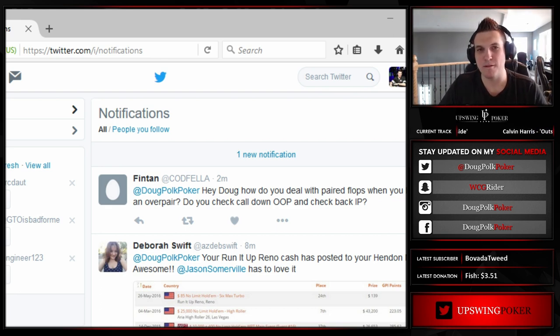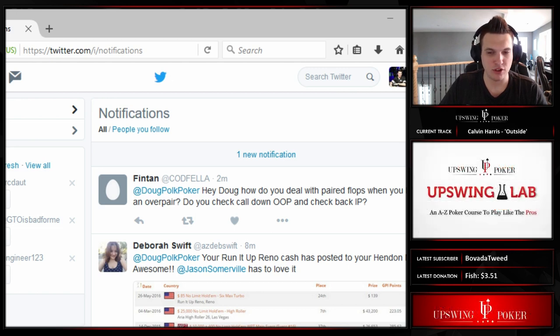It's a very static spot — most hands have missed and in general they're going to have to fold. So the best size is kind of the opposite of boards like 10-9-7 where there are a lot of draws and you want to use a bigger size. Keep it small, barrel at a high frequency, and try to get value from the pairs they can have.